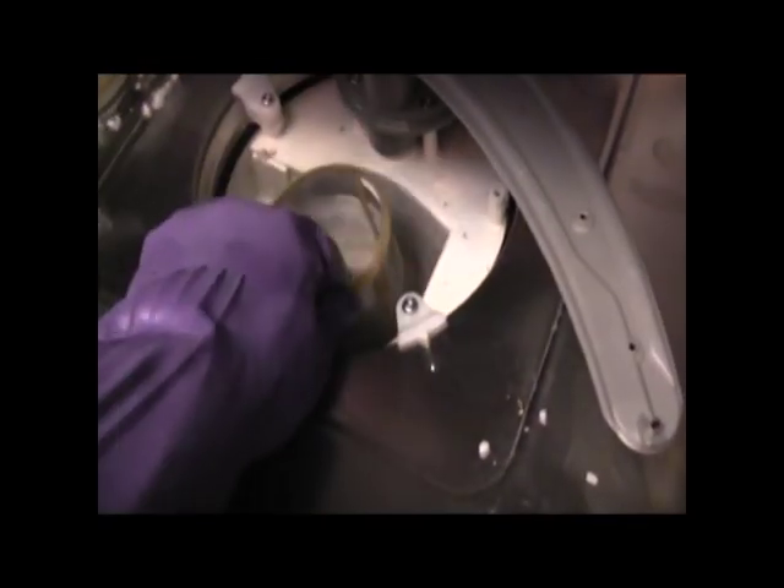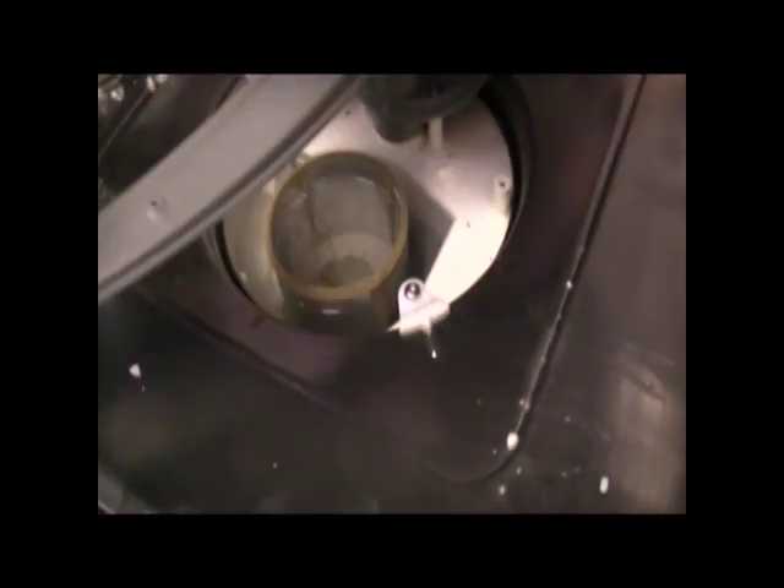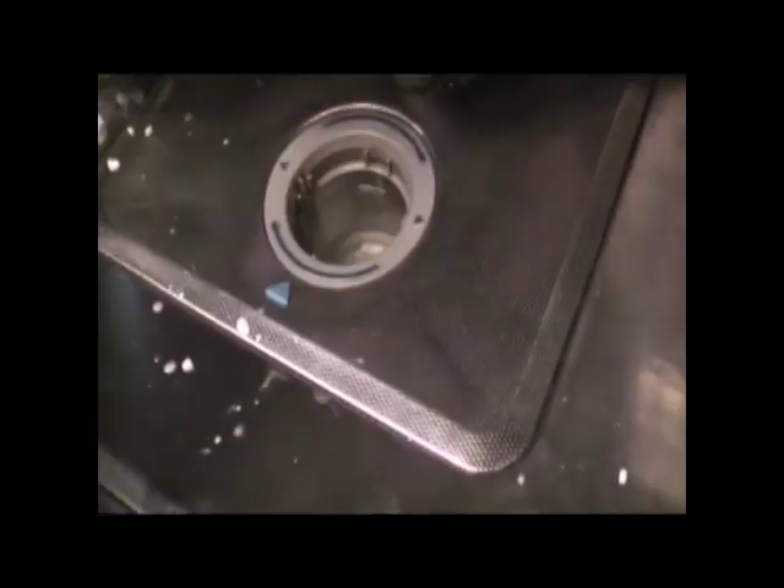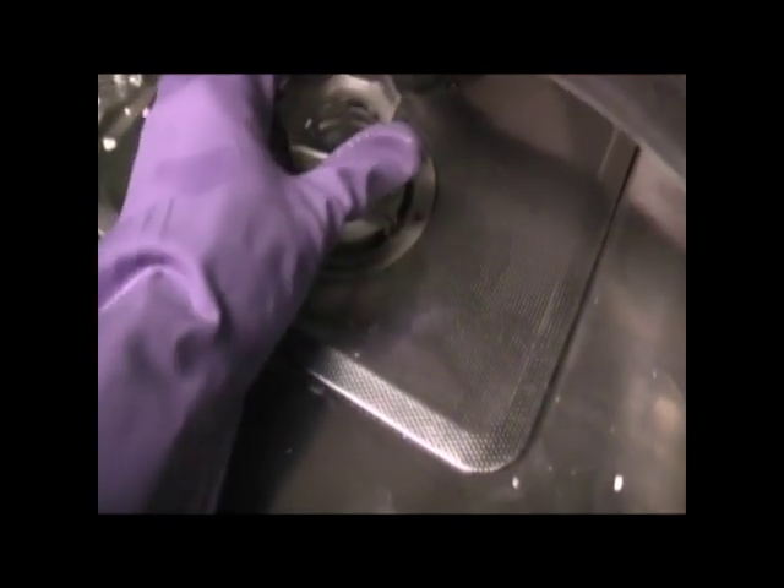Now in Germany, all you have to do is scrape your dishes because your dishwasher actually does wash the dishes. You don't have to pre-wash your dishes.